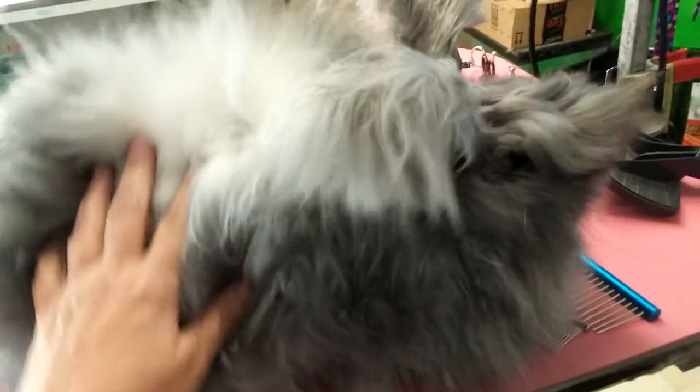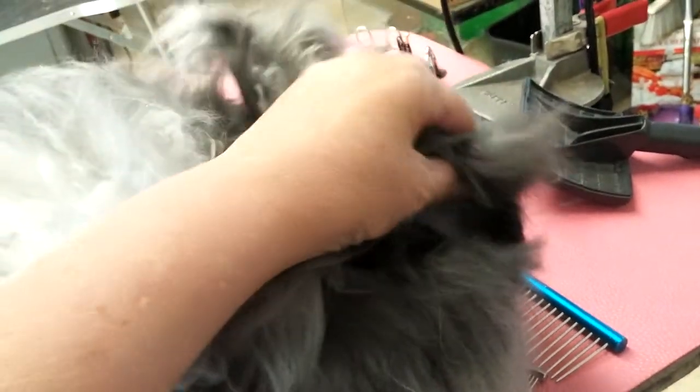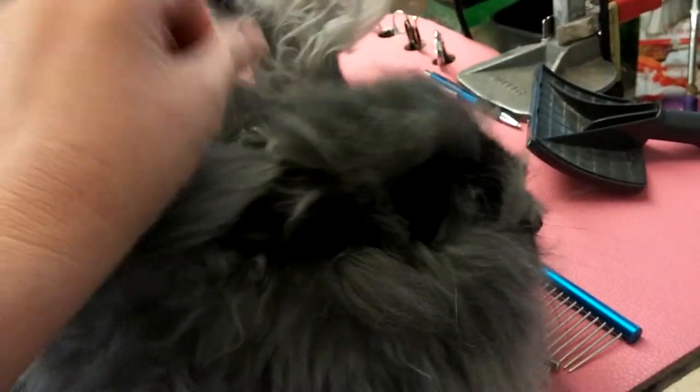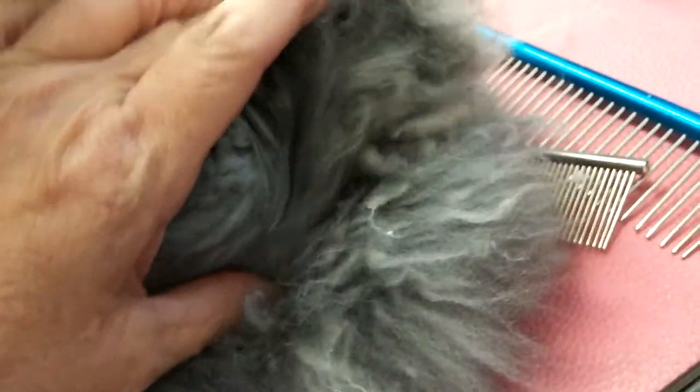Hey y'all, Anna Prepper here and I've got my new grown rabbit and she is being pretty decent today. It's the third time I've attempted to groom her. She is extremely matted. I don't know how else to explain it because it's hard to show it — she is just completely felted.